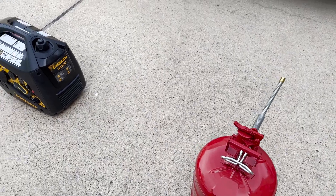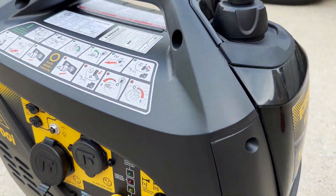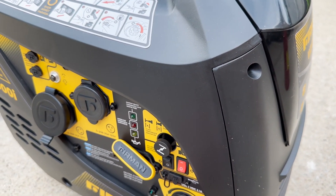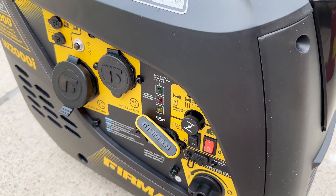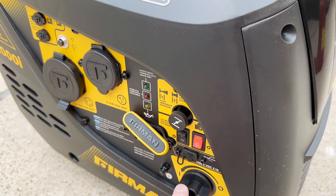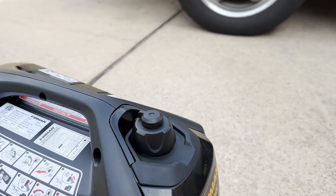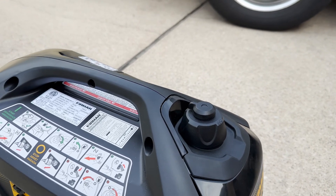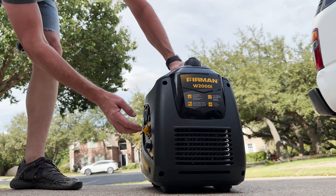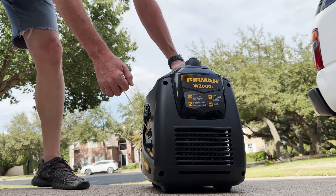Getting ready to start it up, just added some fuel. This hasn't been run in about four months. A little tip: open the fuel cut-off — it's nice that the generator has a fuel cut-off. Make sure you're not in eco mode, and I usually give it a minute or two. You also have to open this valve on top, which is a vent, and make sure everything's tight. Pull the choke, fuel on — one pull.